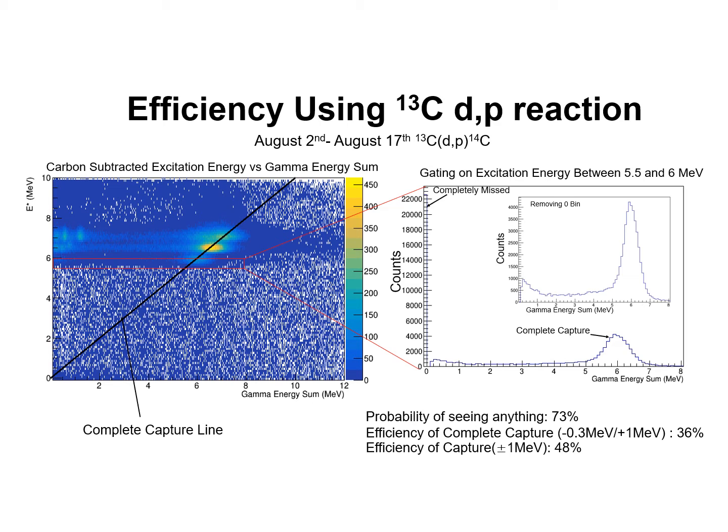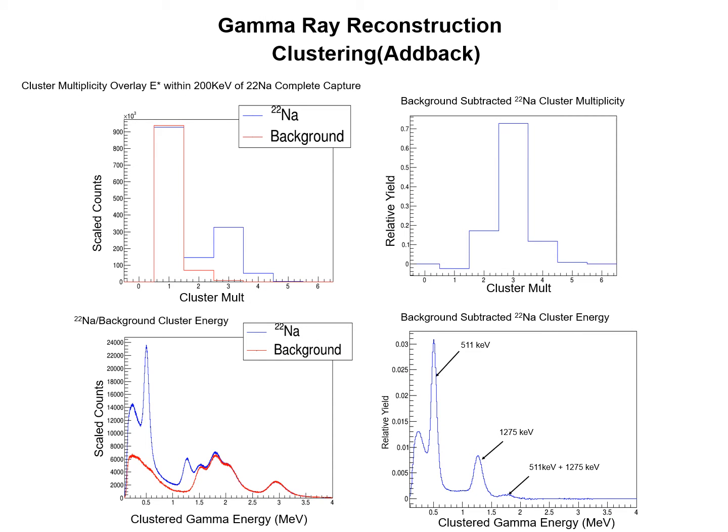If I gate on the first excited state in Carbon-14, we can get the plot on the right showing the ESUM spectrum. I have included the bin corresponding to zero gamma collection as a reference. From this plot, we calculate that our probability of seeing something from the 6-MeV photon is 73%, with complete capture within 1 MeV around 48%. Gamma rays have an unfortunate habit of scattering into neighboring detectors, leaving parts of their energy there. As such, we use a method called clustering to add neighboring detector energies together in order to get a better energy and multiplicity reconstruction of the event.